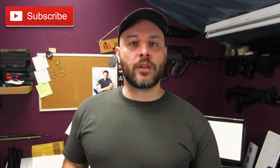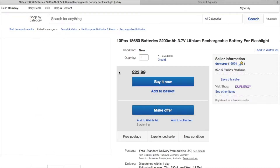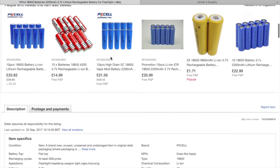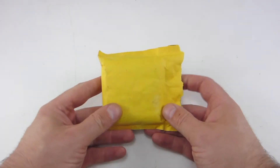I heard of these PKSL 18650 batteries on a vape group on Facebook. Someone was asking if they could use them for their vape mod, and the general advice was no, because not much was known about them. So I decided to have a look into them. They are a cheap 18650 cell, available on eBay, coming from China.